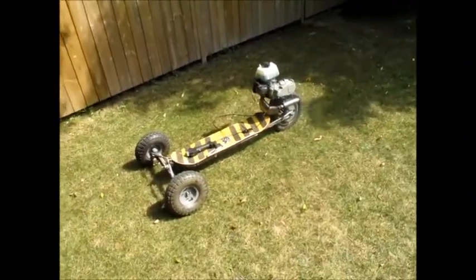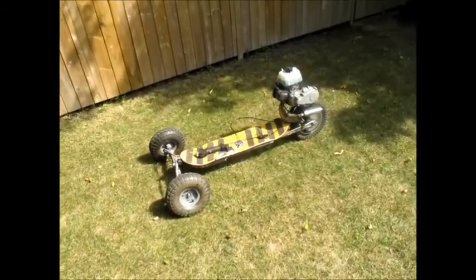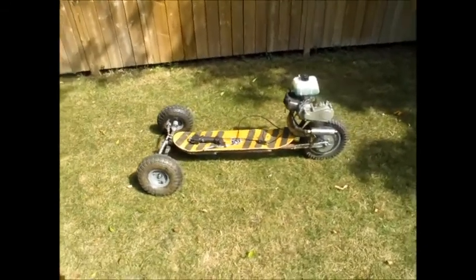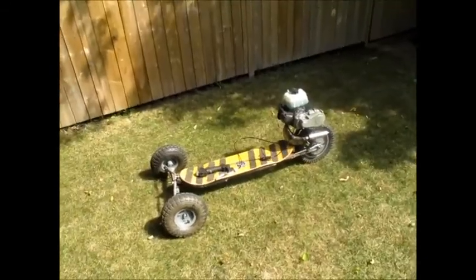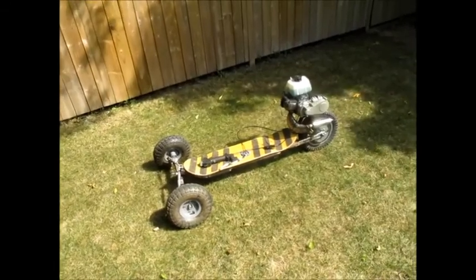A mini dirt bike and a skateboard had an evil child from hell that scares the ever living crap out of everybody. This is my motor board — like a motorcycle skateboard. Moto board. That'll stick. Scares the ever living crap out of me.